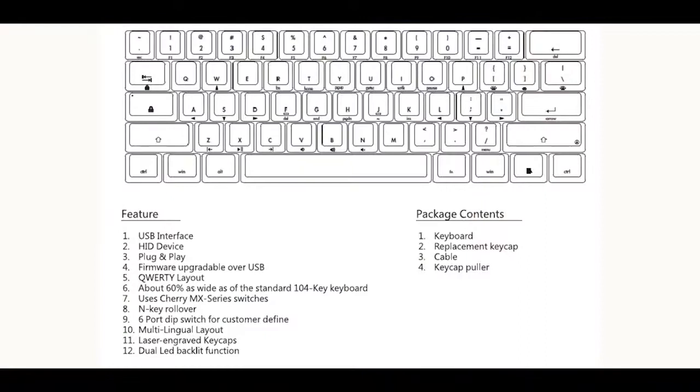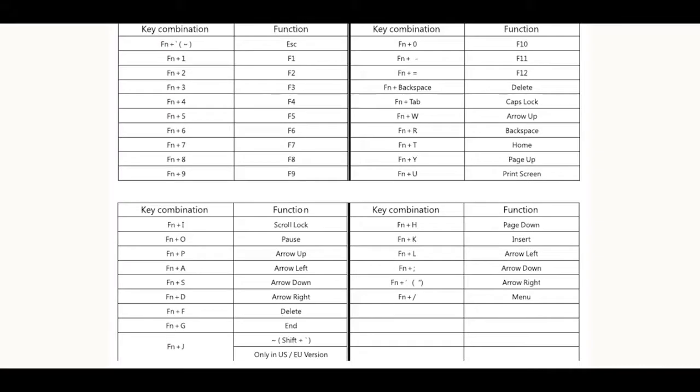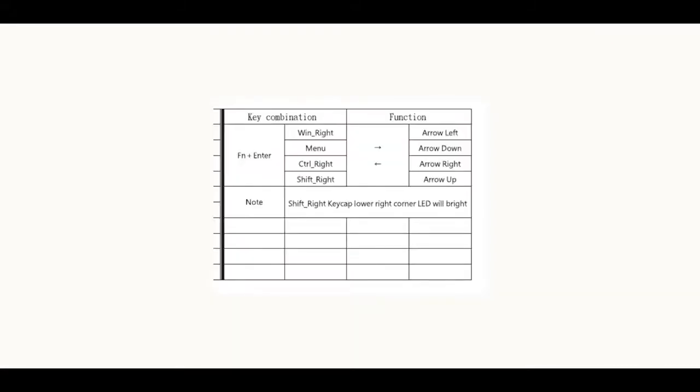Looking at the provided manual, you've got a total of three function layers: the base QWERTY layout, the FN layer, and a dedicated arrow layer that you can toggle by hitting FN and Enter. When you do this, you'll see an LED light up. This is probably one of my favorite features of any 60% mass-produced keyboard — I barely use my bottom right modifier keys, so having arrows there is a godsend.